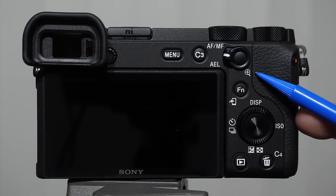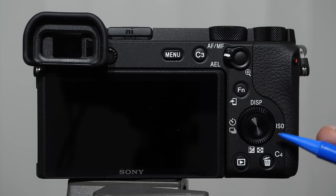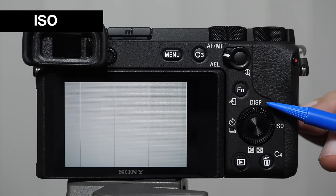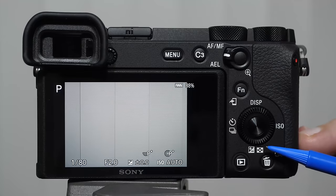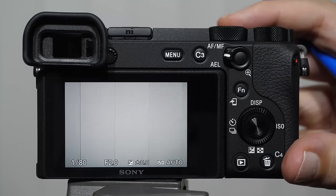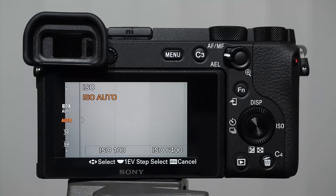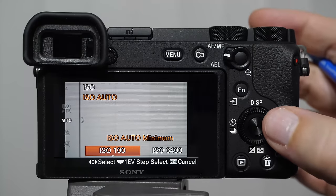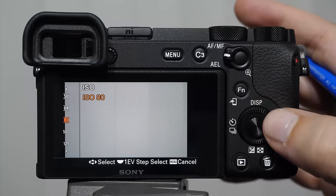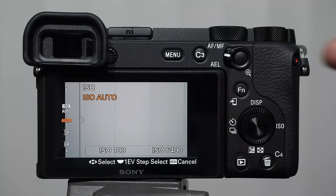I want to point out the white icons around the camera. The critical ones are next to the directional pad: to the right is ISO, up says display, to the left are the drive modes, and pointing down is exposure compensation and the grid icon. When you push the directional pad in the direction of an icon, you get access to that menu item. Pushing in the direction of ISO lets you change the setting; push it twice and you can select ISO by scrolling up or down.